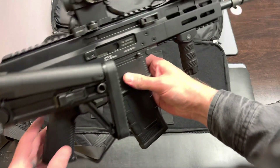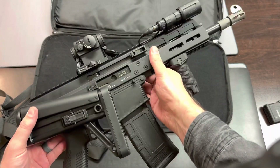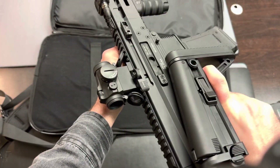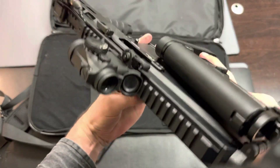The Pro model has upgrades that the first generation was lacking. The most notable are the dual non-reciprocating charging handles and, of course, AMBI controls.